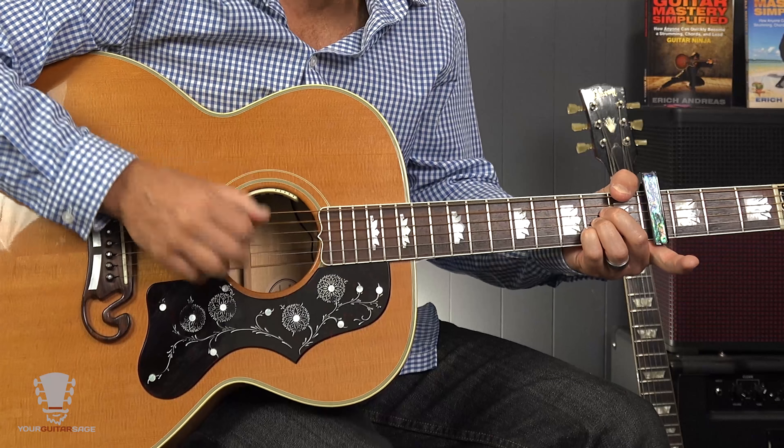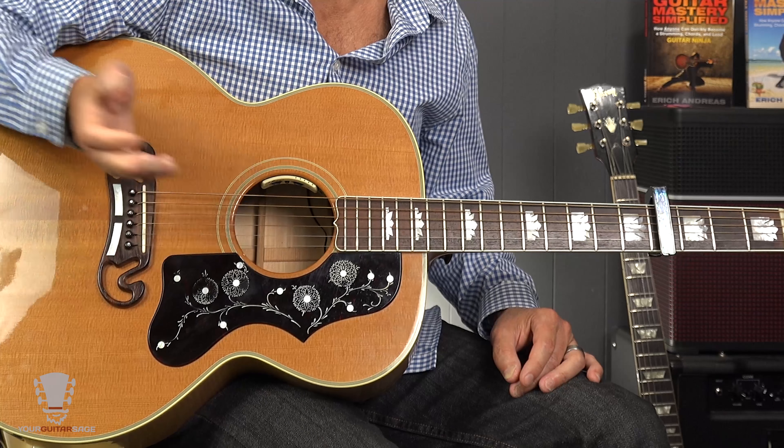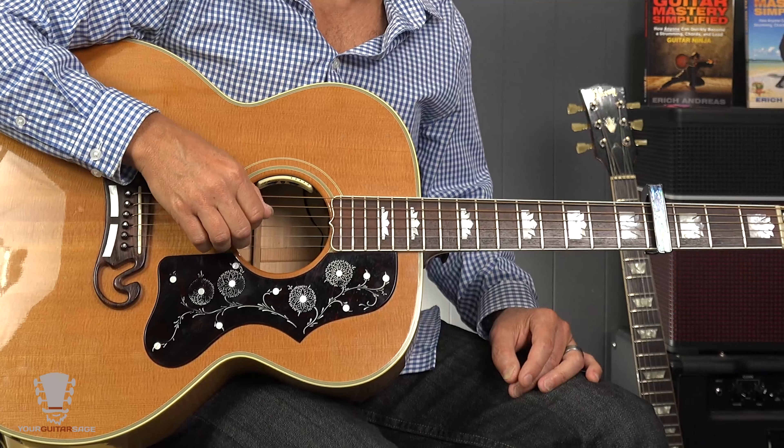If you're playing the G slash A, you're just muting the sixth and first strings using your thumb. Not rocket science — takes a little getting used to, but you'll get it. So that's the basic lick. I do the fingerpicking so I don't have to worry about muting notes — I just hit the four inside strings. We're just going back and forth between this A chord and this G slash A chord.